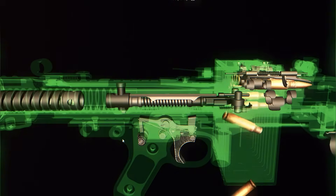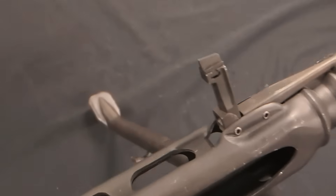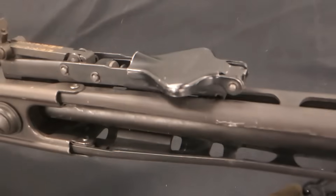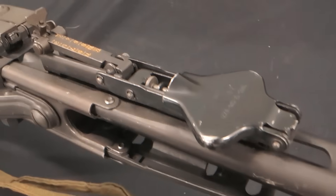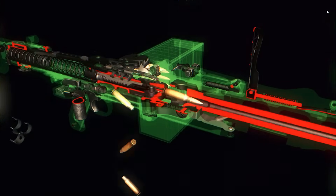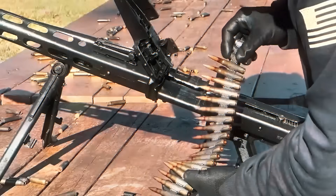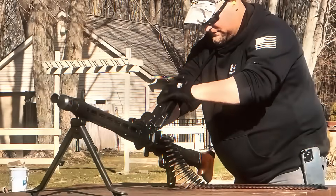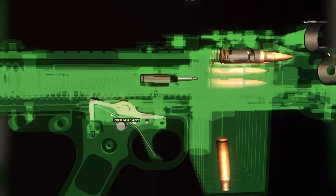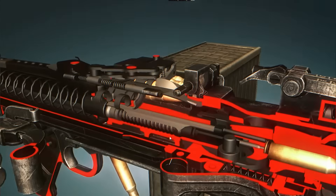The most important part of the MG42 is its roller-locked short recoil system. When a round is fired, the barrel and the bolt recoil together for a very short distance. Inside the bolt head are two rollers that lock into matching recesses in the barrel extension, holding the bolt firmly in place while the cartridge is fired. As the recoiling parts move back, an internal cam forces the rollers inward, unlocking the bolt from the barrel extension. The barrel stops while the bolt continues moving rearward, pulling the empty cartridge case out of the chamber and ejecting it out of the side of the gun.